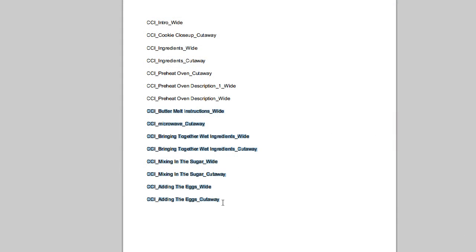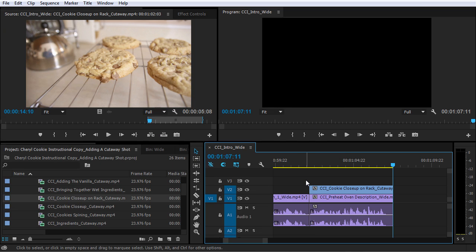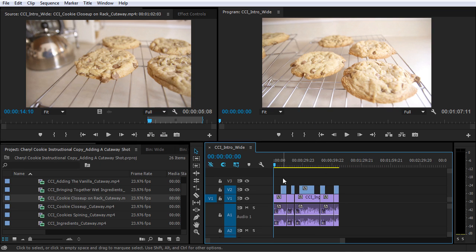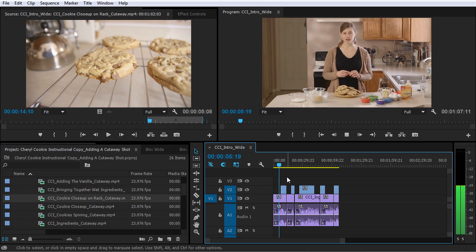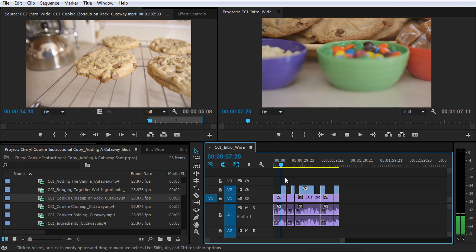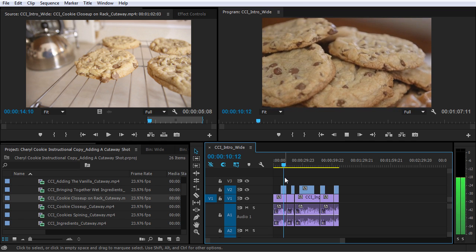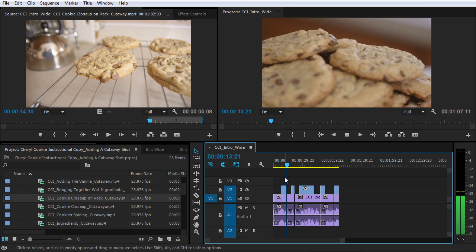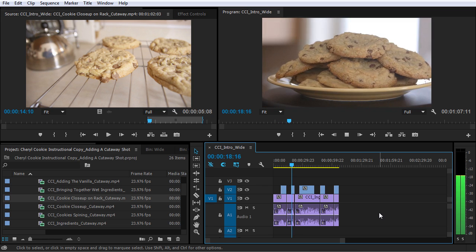Now you can see there are some more shots in the list, but I'm gonna let you work on those on your own. Let me just play this down from the beginning. 'Have you ever had a recipe for chocolate chip cookies that left something to be desired? It can be daunting trying to find just the right recipe — not flat, not too dry, delicious flavor, picture perfect, and best of all, easy. Hi, my name is Cheryl Ziegler, and in this video, I'm going to show you how to make big, bakery-style chocolate chip cookies.'